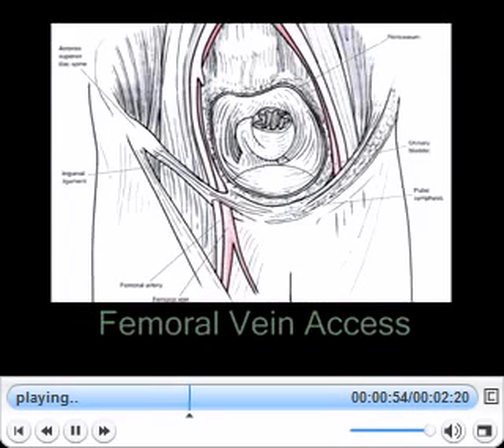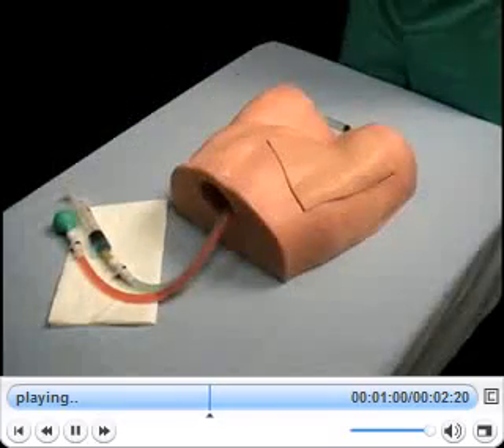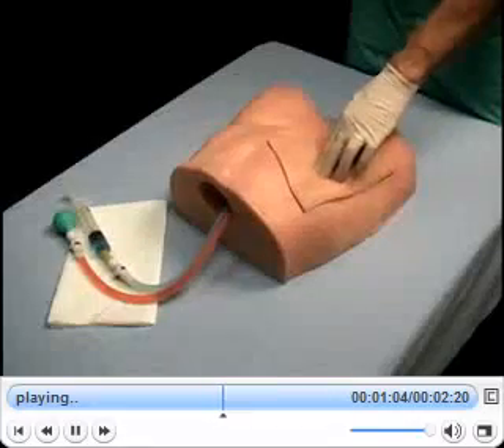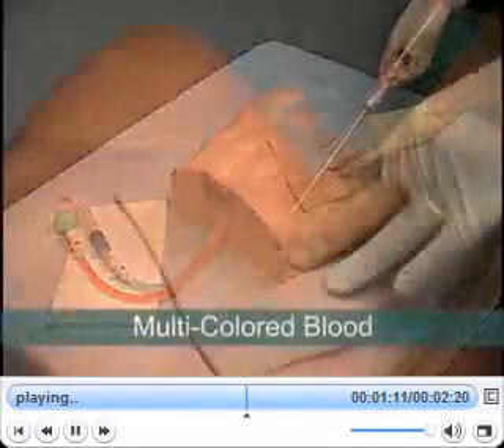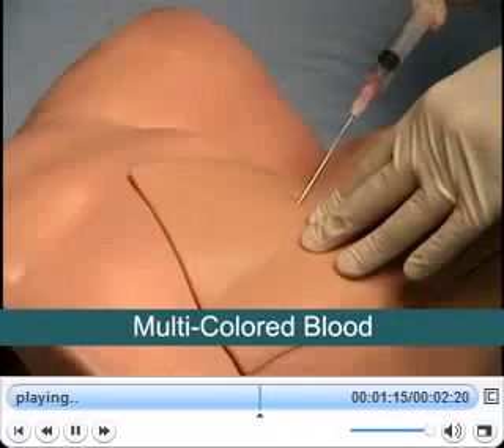Now let's take a closer look at what to expect when performing the procedure. When using landmarks of the anterior superior iliac spine and the pubic symphysis, you will be able to find the femoral artery and the inguinal ligament. You will see a blue flashback of fluid if you hit the vein and red if you hit the artery.